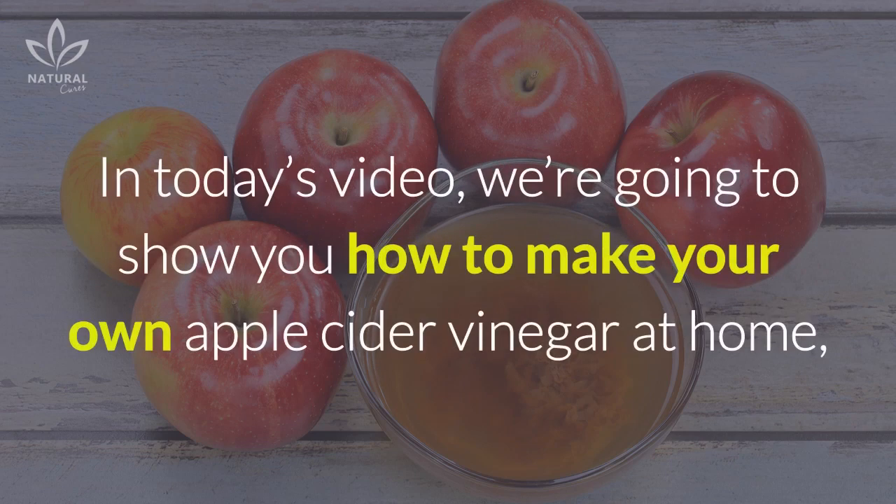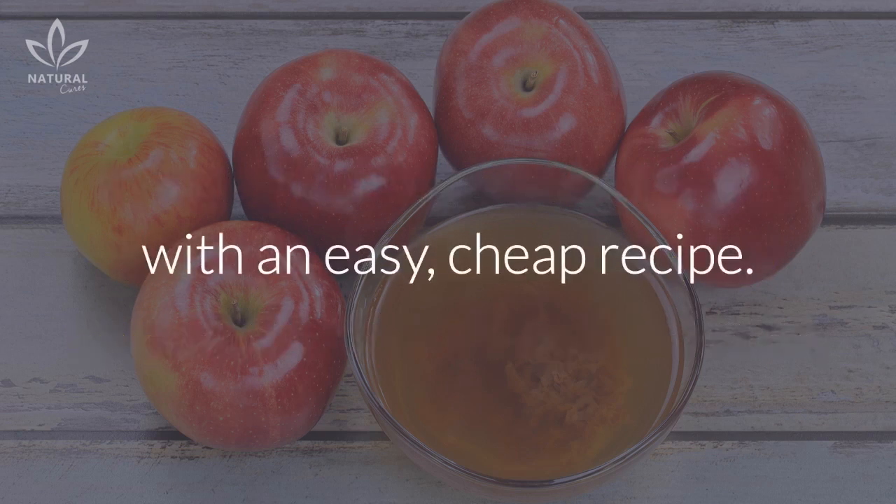In today's video, we are going to show you how to make your own apple cider vinegar at home with an easy, cheap recipe.